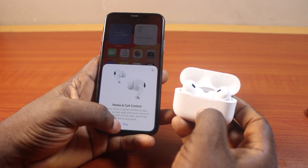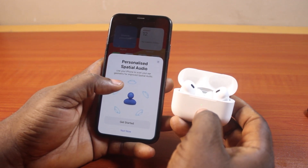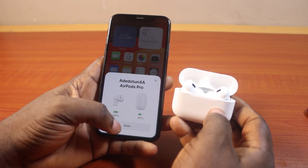Then there you go — click on the skip button. Here you'll be prompted to personalize spatial audio. You can tap 'get started' or tap 'not now.' Then tap done from the popup.